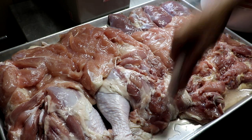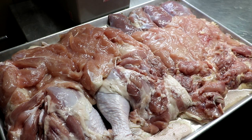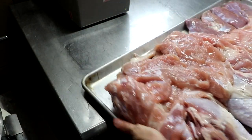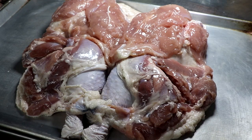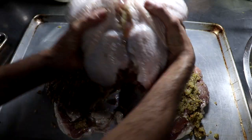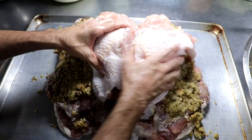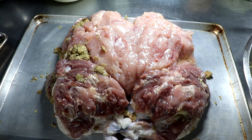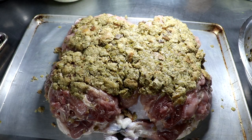We want to pack as much flavor as possible into this bird. Now we are ready to assemble what is going to be a huge turducken. First, I took some sourdough bread that we make, made some croutons out of it, and prepared a quick sourdough sage dressing with celery and onions. Each layer is going to get some of that dressing, as you can see right there.